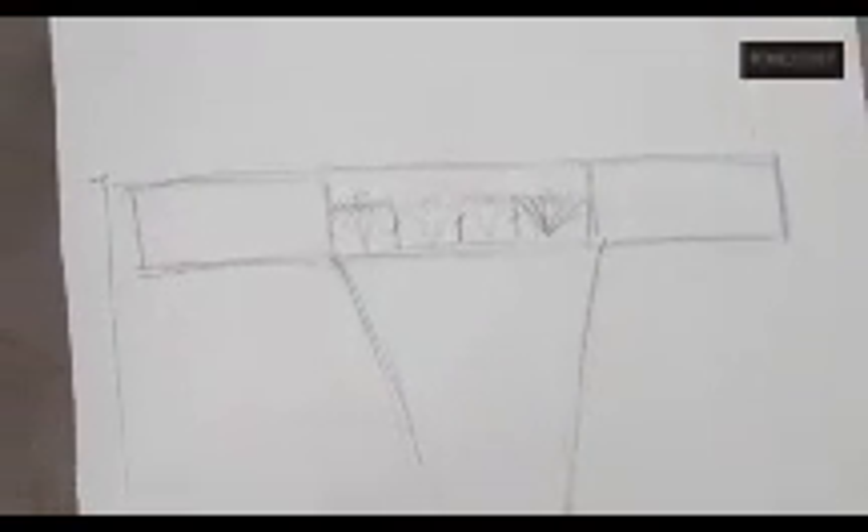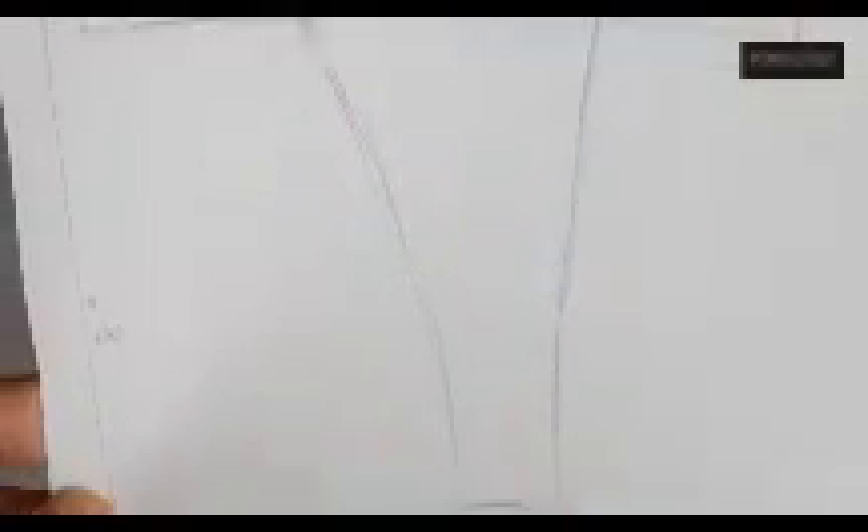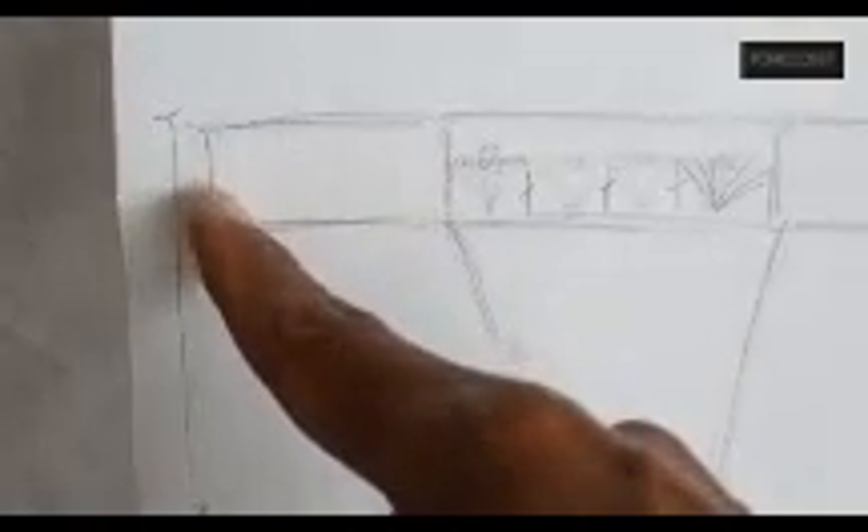Before we start the project, I need to explain the sizes. Here is the design we need to achieve — it's a Brazilian bottom. We will use this shape for both front and back. We'll work from the bottom up, then do the top part, and after that the straps for the bottom on both left and right.